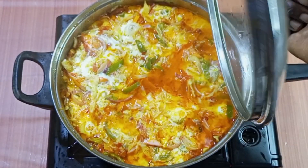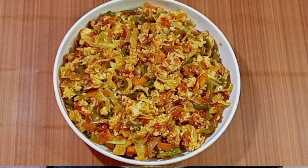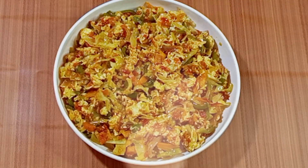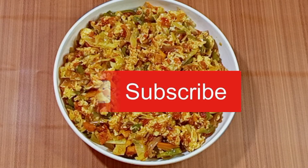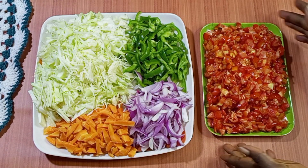Hello lovely people, welcome back to my channel. This is Mariam and today we are making vegetable egg sauce. You don't want to miss this. If you're new to my channel, you are highly welcome and don't forget to subscribe if you haven't done that. So lovelies, let's dive in.